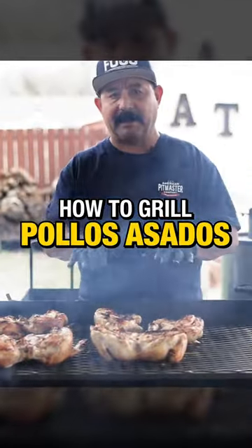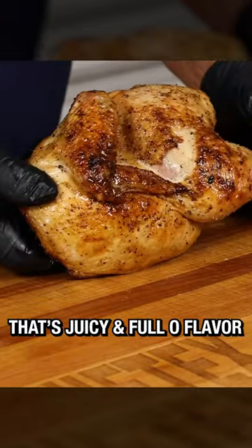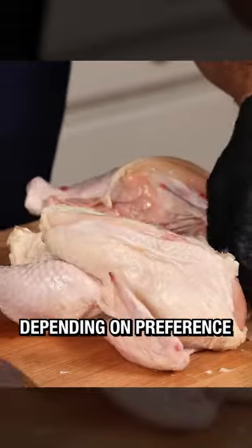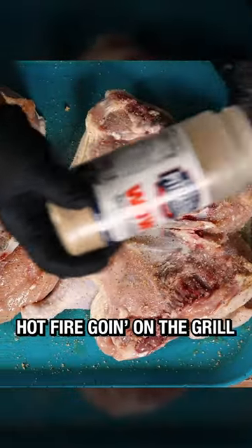How to grill pollos asados. Nothing beats a perfectly grilled pollo asado that's juicy and full of flavor. Start by spatchcocking your birds or cutting them in half, depending on your preference. Season them up with some APC Wow and get a good hot fire going on the grill.